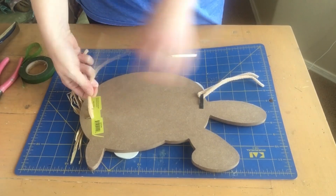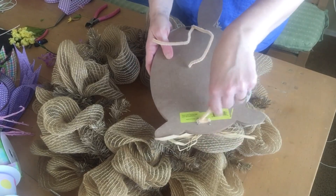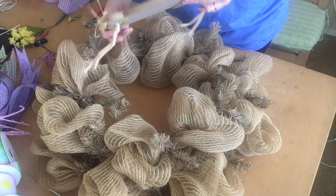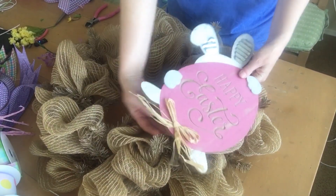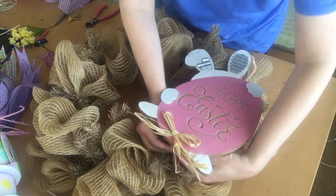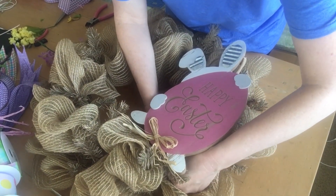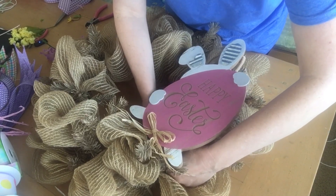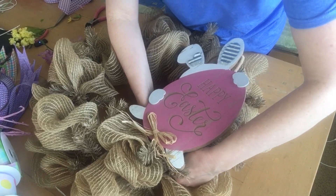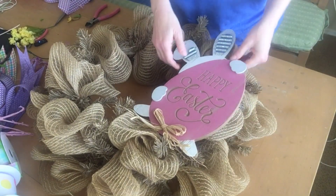To fasten the sign securely to the wreath, take the sign and figure out where you want to place it on the wreath first. I'm putting this one on the side — I thought it would be cute instead of in the center. Once you put it in place, take the chenille stems and just wrap them right around the deco mesh and onto the wreath form so they're nice and secure. Do that on the top and the bottom where you've put the chenille stems.